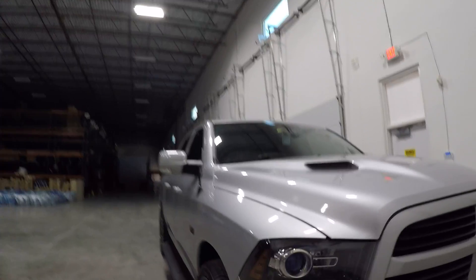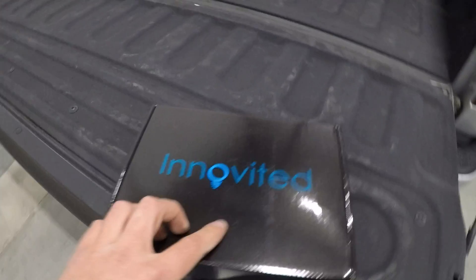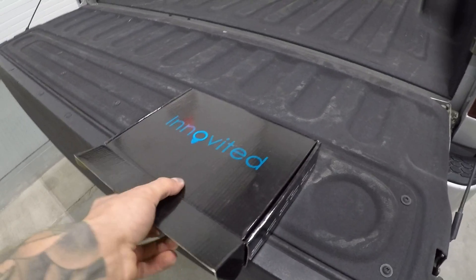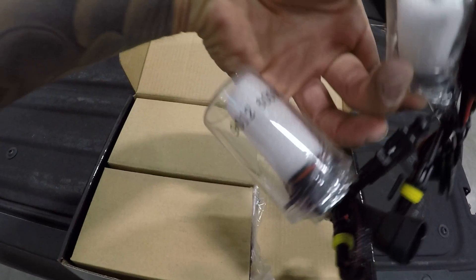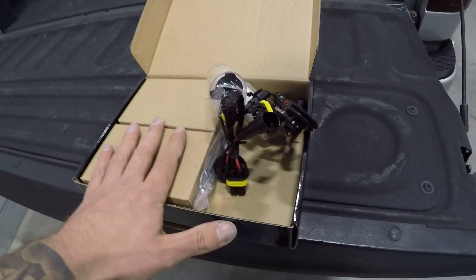What we did go ahead and do — I'll show you what we have now — I went ahead and bought an HID kit. Nothing sponsored, but this is a company called Innovated. I've used this kit on my motorcycle and other cars before, so I know it's a pretty good kit. I got 6000K 9012 bulbs and it comes with the ballast. These kits are pretty reliable and pretty cheap — I think it's like 40 or 50 bucks.